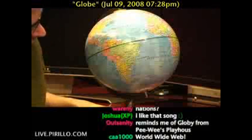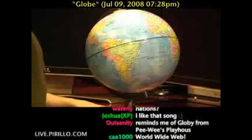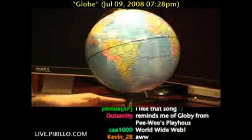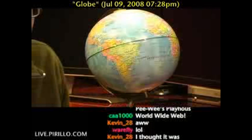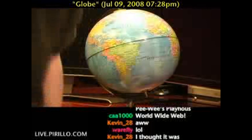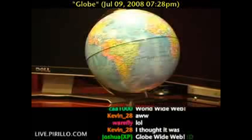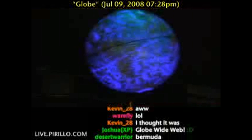Let's see here — what else can I say about this globe? You can't see the World Wide Web. Tell me what else I can say about a globe. What else can a globe do? It's a globe.